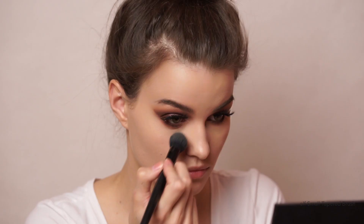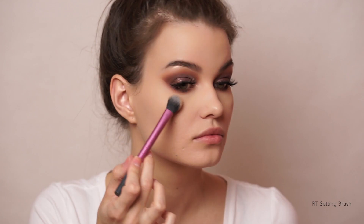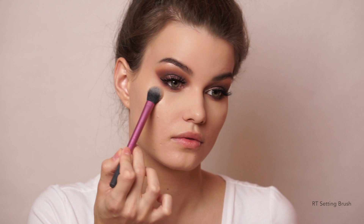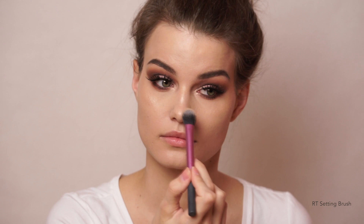I added a tad of the Bare Minerals Powder Concealer in the shade Well Rested underneath my eyes. Then I went in with my current favorite highlighter — the Milani Strobe Light Instant Glow Powder in shade Number 2 — highlighting the usual areas: cheekbones, down the bridge of my nose, cupid's bow, chin, and also adding a bit on the inner corners to make them pop even more.